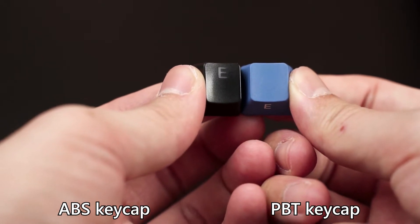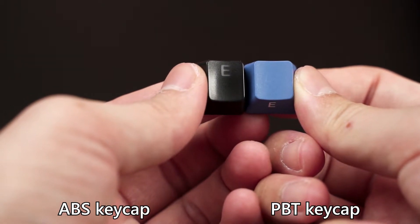This is why during the early days, the PBT spacebar was so rare and expensive. Top-tier keyboards used to have PBT keycaps paired with an ABS spacebar.